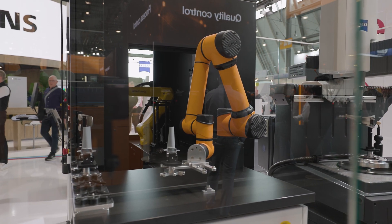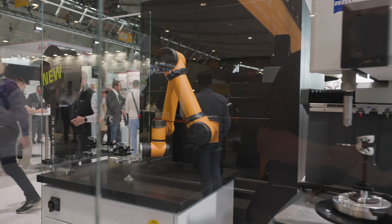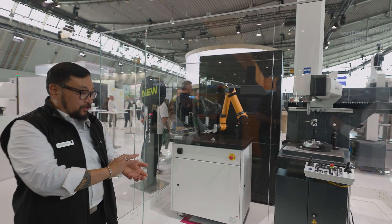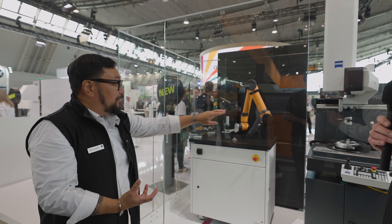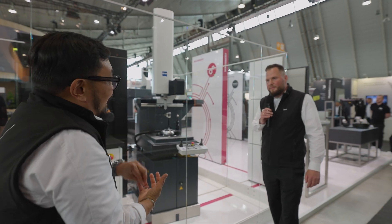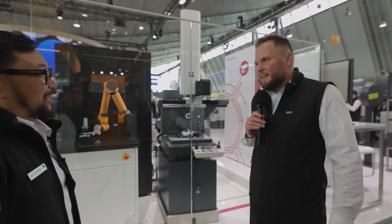We're basically leveraging the strengths of each machine. Combining them — and there's also a femoral knee here. I know a little bit about medical applications too. The strength of the knee application in the ScanBox is the free-form surface on the knee side, but then there are some very accurate locating pins on the back, and that part is right now on the CMM. We leverage the accuracy of the tactile CMM with the free-form solution of the ATOS, and the automation solution is the glue that puts it together.